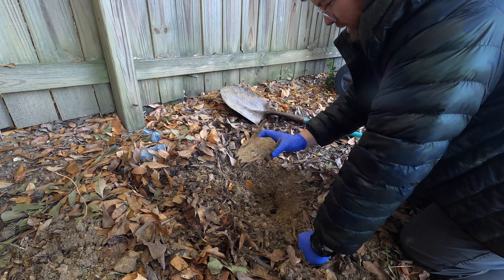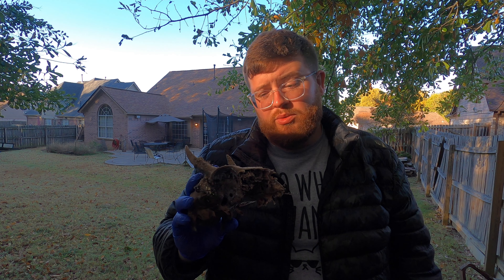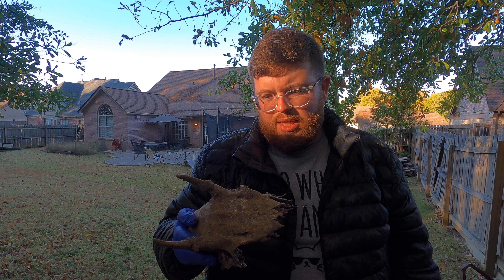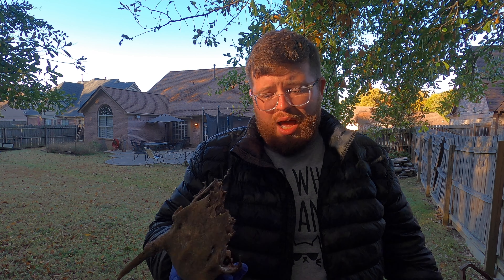Oh man, that sucks. A year later and this is what I've got. I mean it makes sense — you would think that it would decompose. I just thought the bones wouldn't decompose like that. This is all that's left. The good news is it doesn't smell, but it definitely did not do what I wanted it to do. I wanted it to let all of the meat fall off so I could pick it up — maybe if I had waited less than a year.